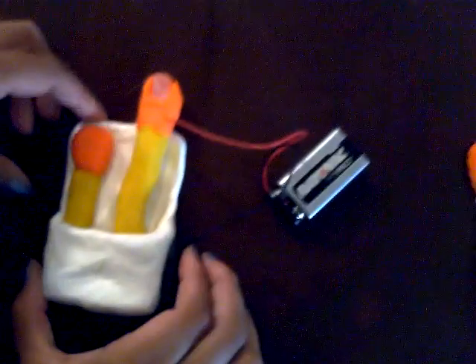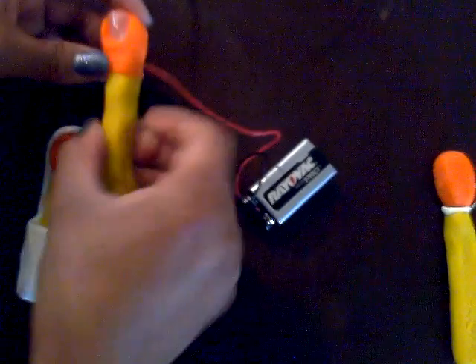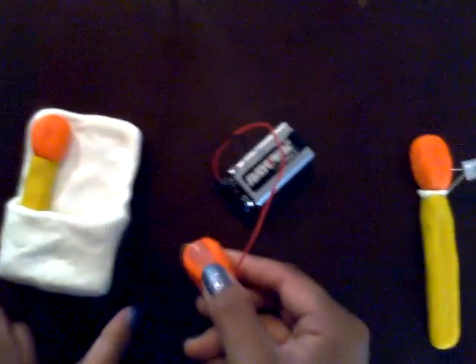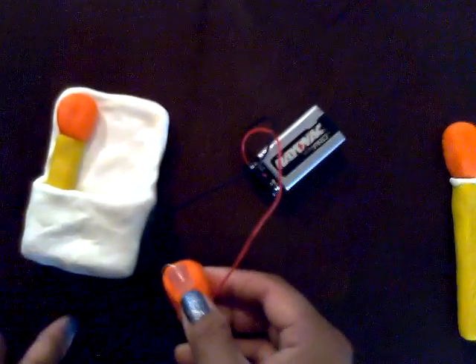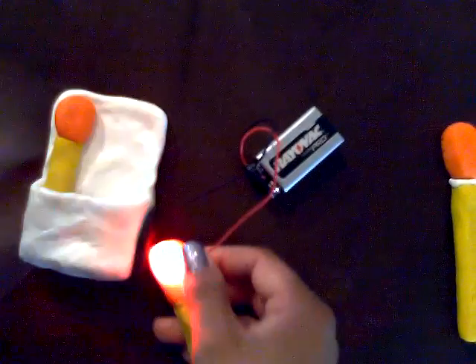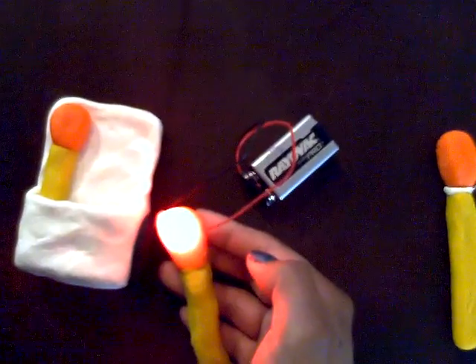Over here I made a matchbox. We're going to take a matchstick out of the box — there's something called a strike on the side of the matchbox. I'm going to strike my matchstick so it lights up, and it is now on fire and it is lit.